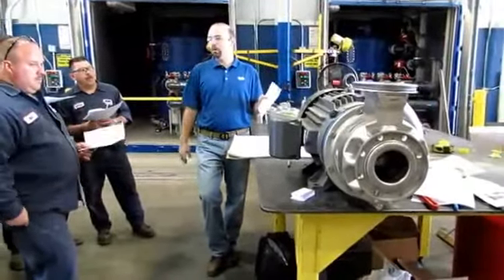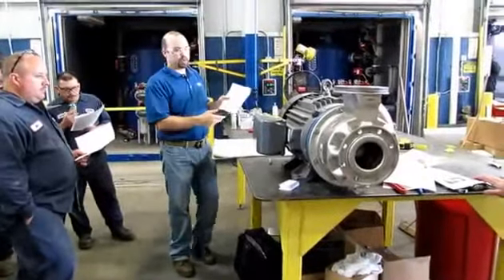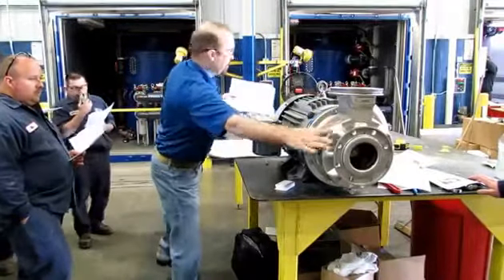These motors power one size pump. So you can put a 20, 30, 40, 50 horsepower motor on the same 23SH pump, this being the business end of the unit.